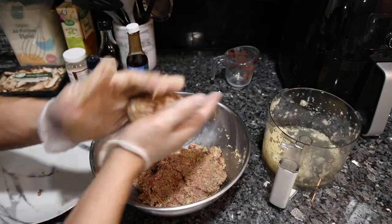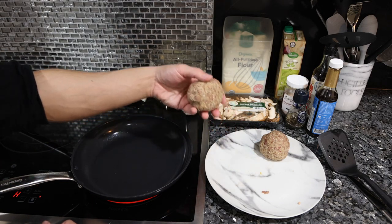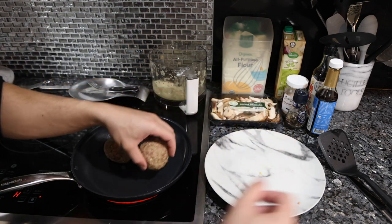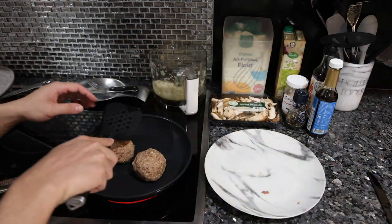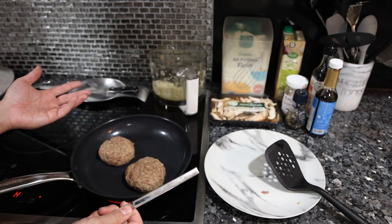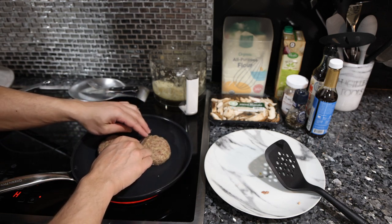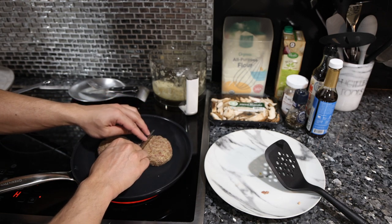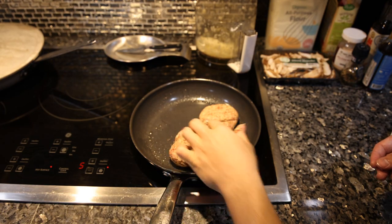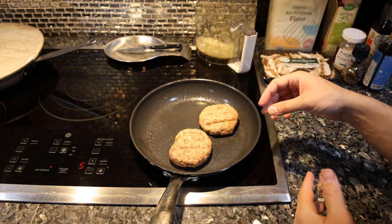Then we just mix everything together. After it's all incorporated, we're going to roll it into a ball. We have our pan on medium-high heat and since these are so fatty, I'm actually not going to put any oil in the pan. I'll press them down and apparently you're supposed to put grill marks on them — it's really just for the aesthetic — so I'm going to use the back of a knife to make some makeshift grill marks.